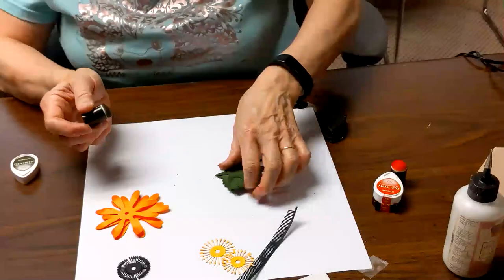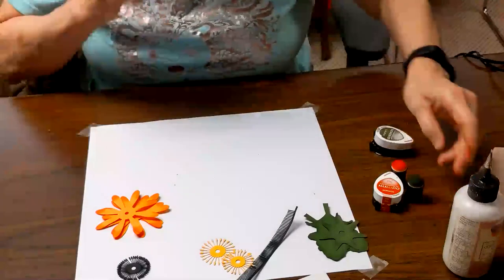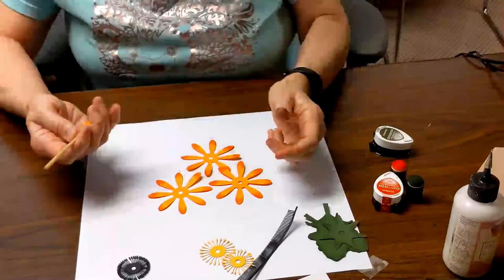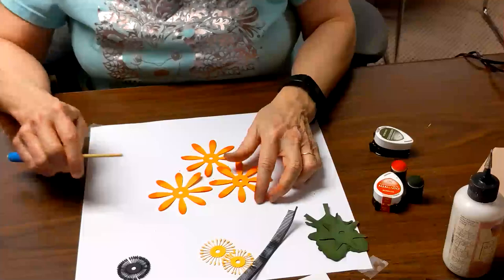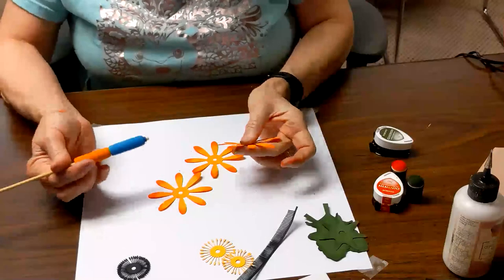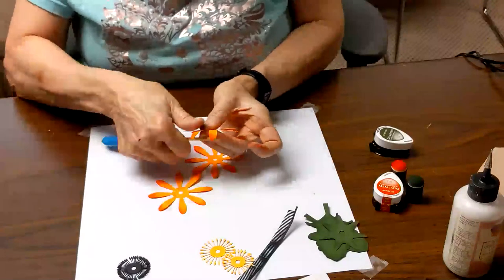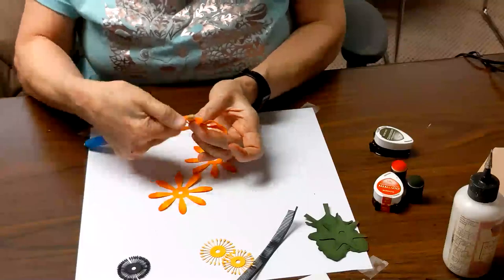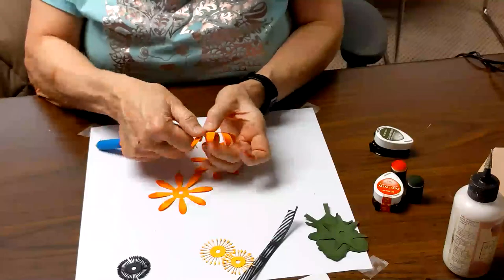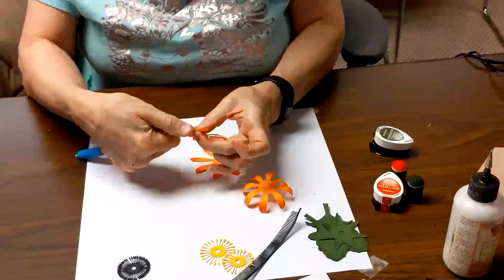We're going to set these green pieces aside — our leaves and our sepal. The next thing we're going to do is curl the petals. Just use a small dowel or a chopstick. I use a fairly small diameter one made more comfortable by putting some pencil holders on it. All we're going to do is curl the petals downward. Be sure to get a good grip at the base of the petal because these are fairly thin petals and they could fall off pretty easily, just as if you were doing it with a real flower. You're going to follow the same process with each of these three sets of petals.